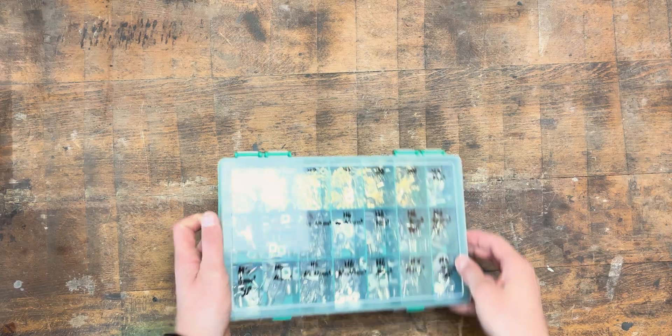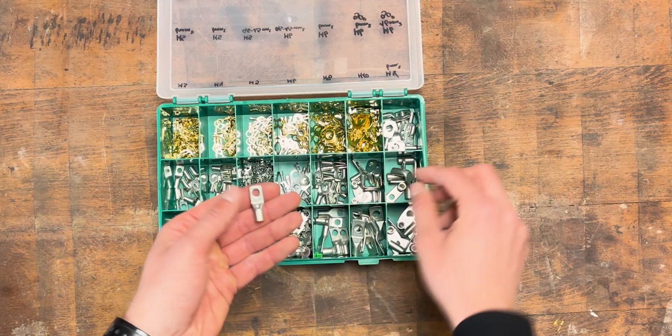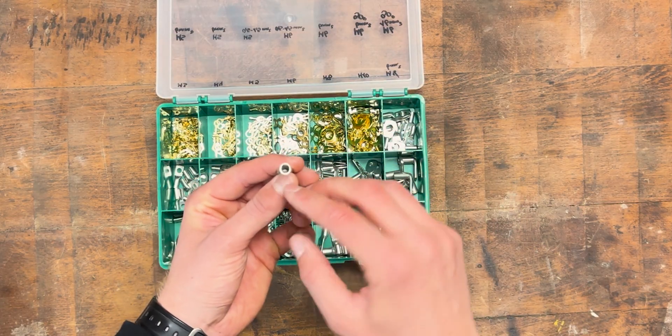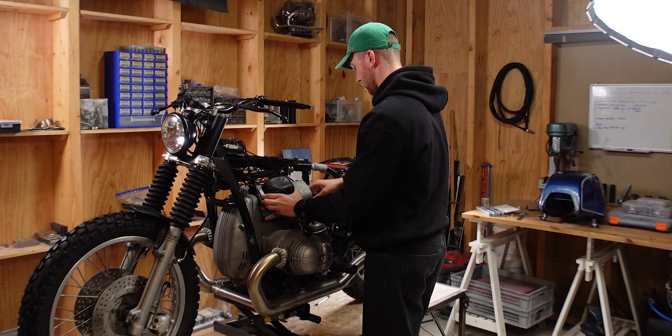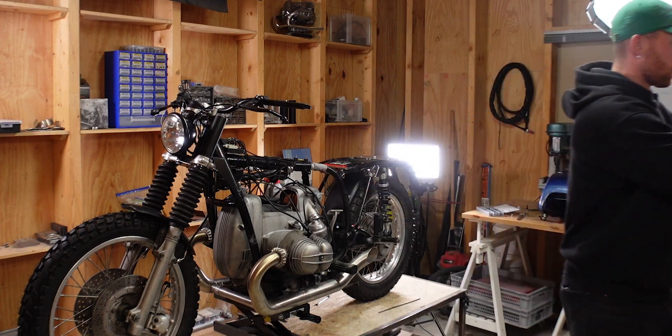The first step is to determine which wire lugs you need. They look like this and you can get them in all different sizes — straight or with a 90 degree bend. The size of the hole is determined by the wire size. Now we need to move over to the bike and check which terminals the wires actually have to hook up to, so we can determine which wire lug we need to choose.